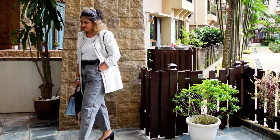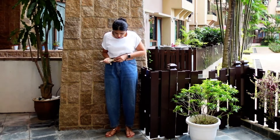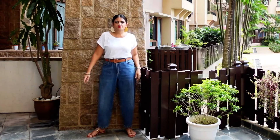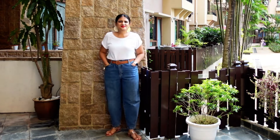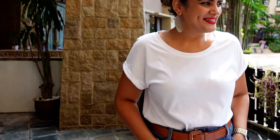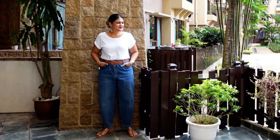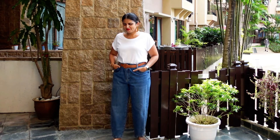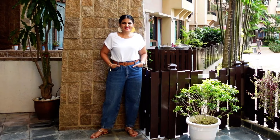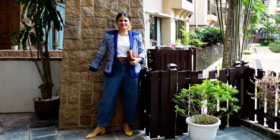Now changing my black denims to looser blue denims, I've added a brown belt instead of black to match my shoes, plus statement earrings. I can say this is one of my most favorite looks — so comfortable, so chic. I can go about just anywhere with this look.